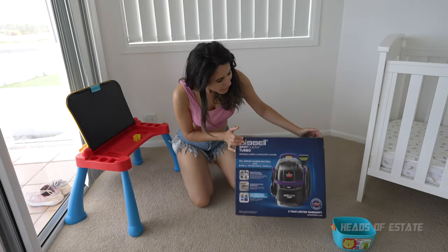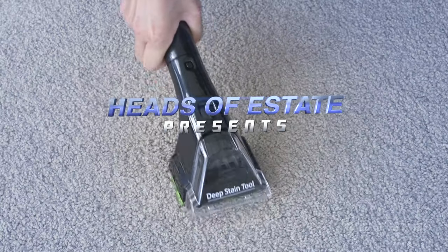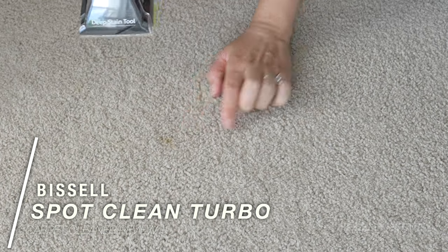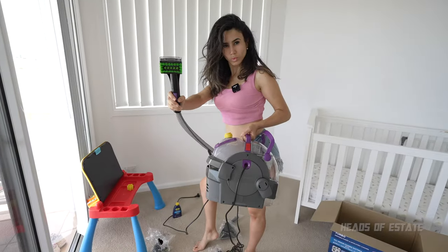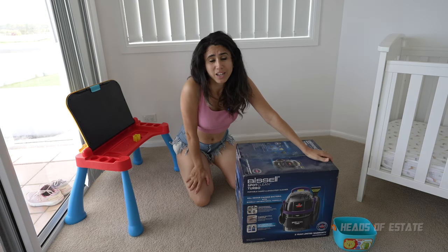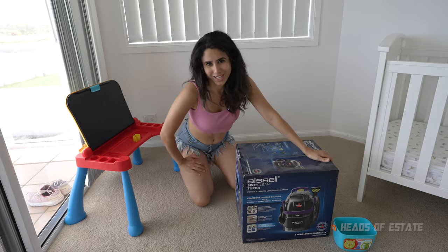Hey guys, welcome to this review of the Bizzle Spot Clean Turbo. This is something that I've needed for a long time and I need to see if it lives up to its expectations, because as you can hear I have a toddler in the background who has left me some quite questionable stains on the carpet. The idea of this is to see how well it performs with a toddler.